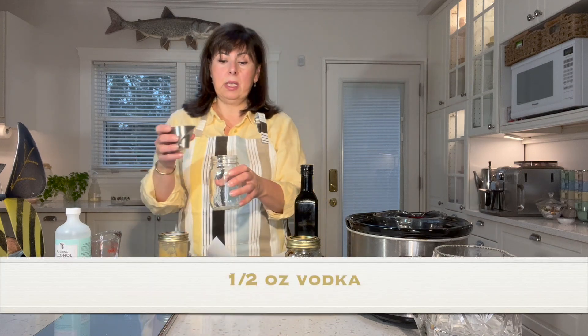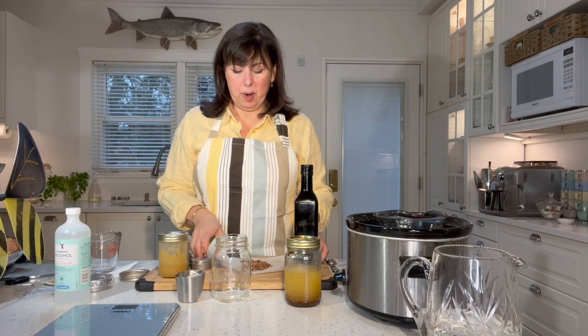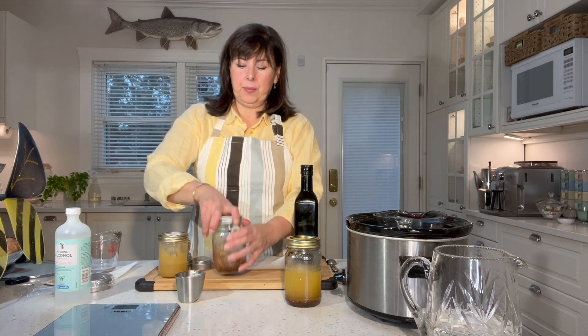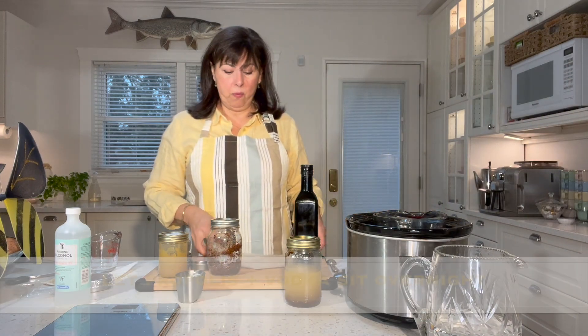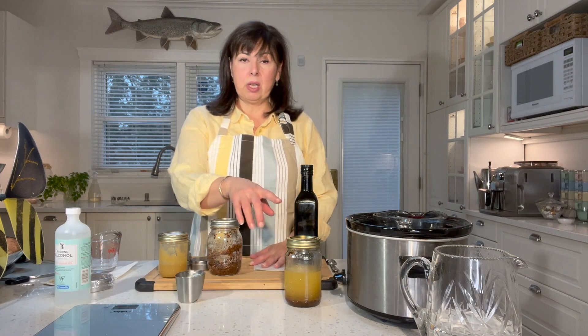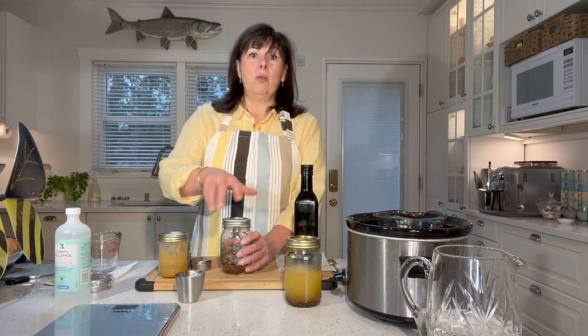I took my half ounce of vodka, added it to my sterilized jar, then added the propolis to the vodka, sealed it up, and made sure the vodka moistened the propolis. I let it sit overnight. The propolis, because it contains resin and beeswax, is oil soluble and also alcohol soluble — which is how tinctures and other propolis products are made. In the morning the propolis becomes very hard and clumps into one piece, which is fine because we're going to add our oil directly to it.